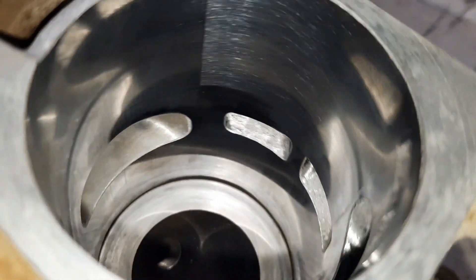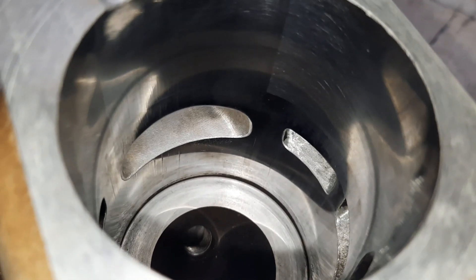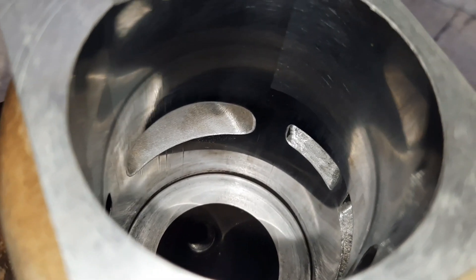So we'll get this put on, see what kind of power it puts out, and then we'll put the pipe on it and see if the pipe works well with this porting.